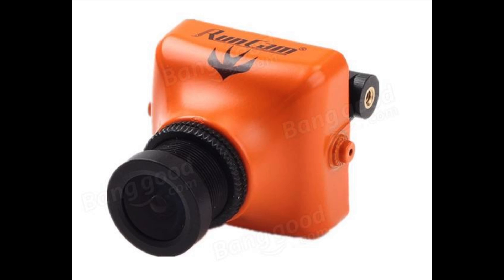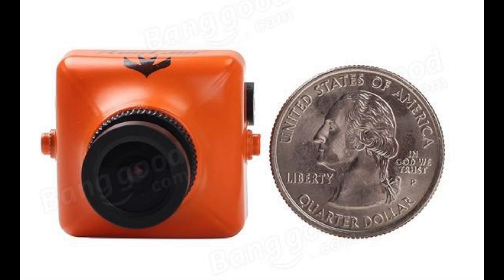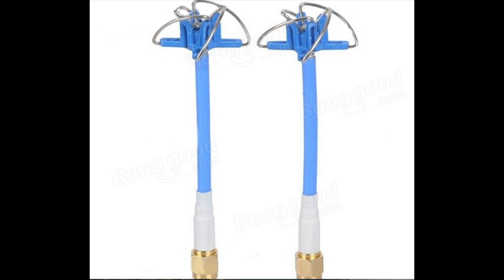You're going to need to see out of your copter, so this is the Runcam Swift — it's a fantastic camera that runs about $35. You can get smaller or cheaper cameras, but you want to keep it in this form factor because this is the type of camera that fits this frame best. You'll also need higher quality antennas than the rubber ducky that comes standard with the VTX.